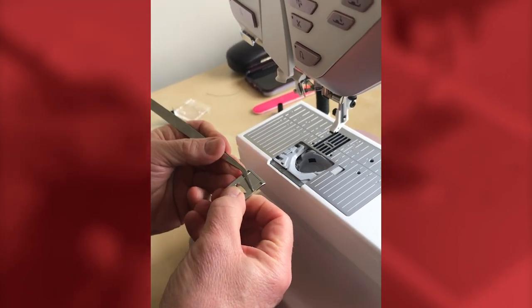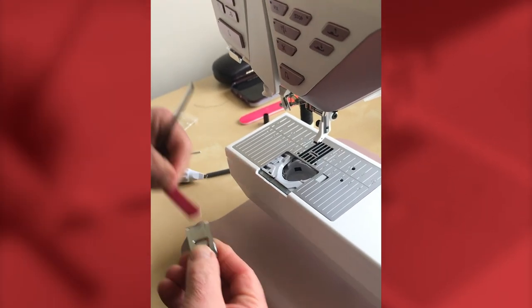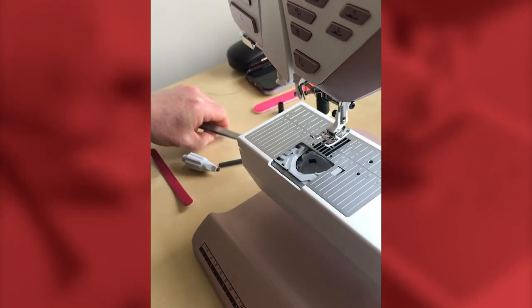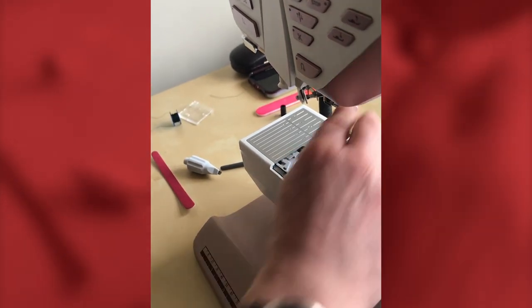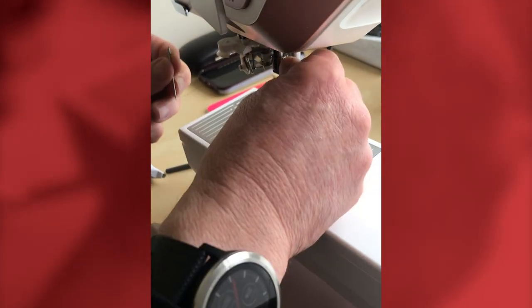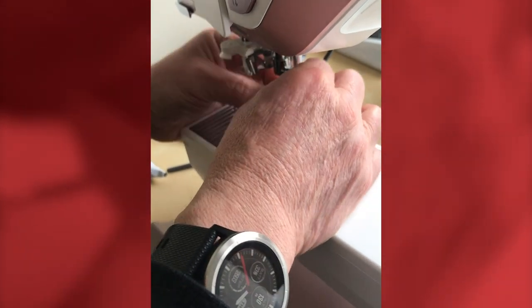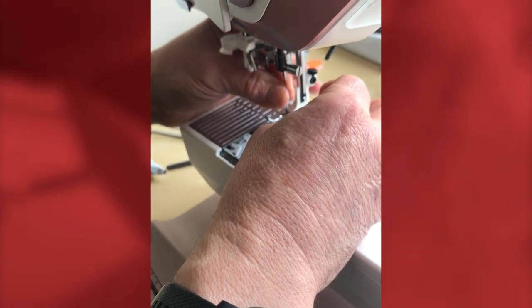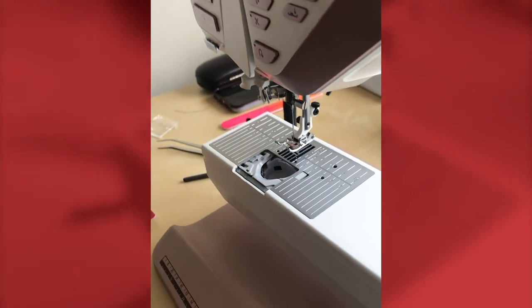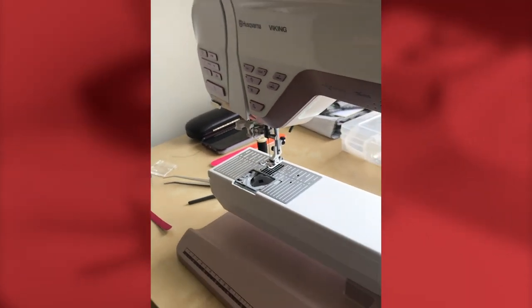Check the bottom of the presser foot for any damage — if there is any, take your emery board and clean it off, then pop it back on. Insert a new needle. On Viking machines, the flat side of the needle faces to the rear. The screw is already open — bring the needle in and push it all the way up to the top of the clamp, then clamp it. If you don't get it all the way up, the machine will skip stitches and the hook unit will start to get damaged.